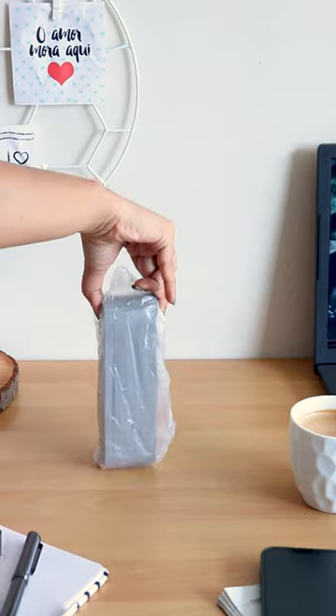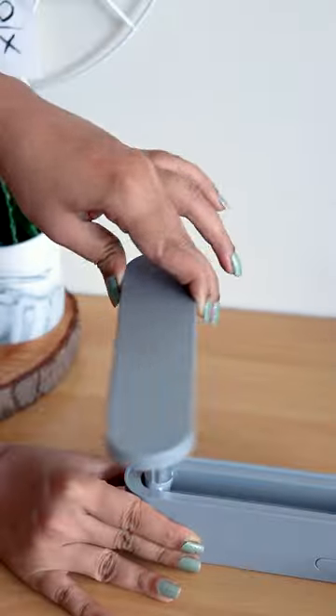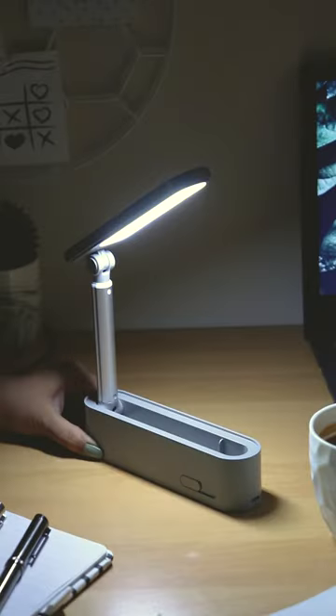Come let's unbox this sleek foldable desk lamp which is exactly what you've been looking for. This LED lamp does not take up much space on your desk and the height is easily adjustable. It has a charging port at the bottom and an adhesive wall hook space at the back so it can be used as a wall lamp too.